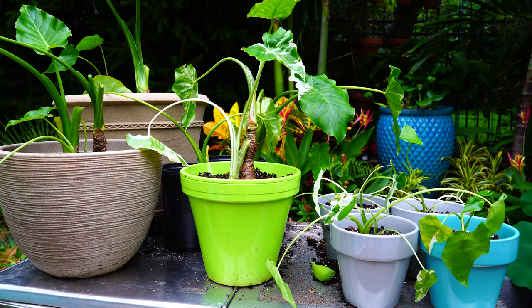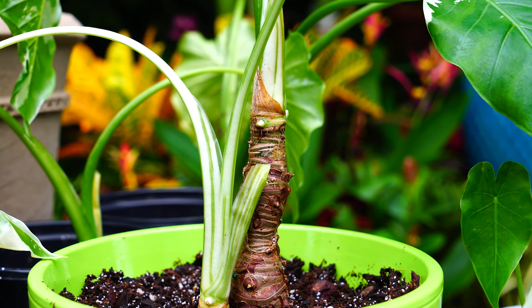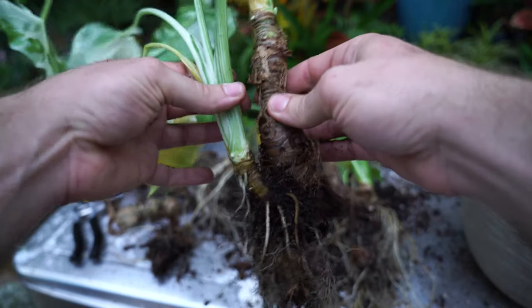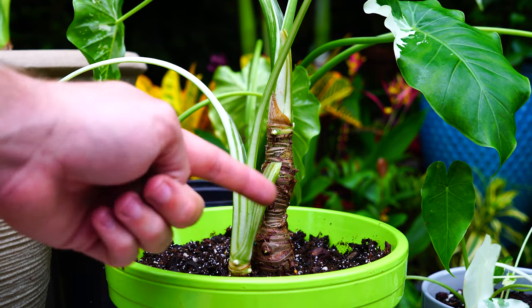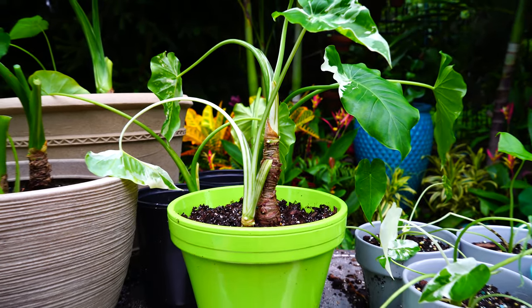Everything is all potted up - a hodgepodge of different pots, but that's fine. They'll be spread around in different places. Some of them I did leave together - that's because there just wasn't enough root on one of the plants in the clump to pull them apart. It's important to make sure that whatever is being transplanted or divided has roots on it. This side shoot had an okay amount of roots, but the more mature one not as many - I think a lot of its roots went with one of the other divisions.